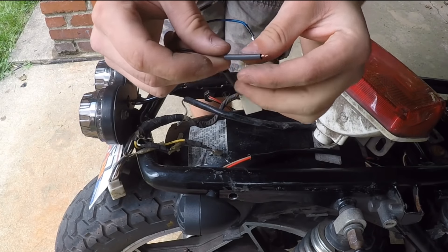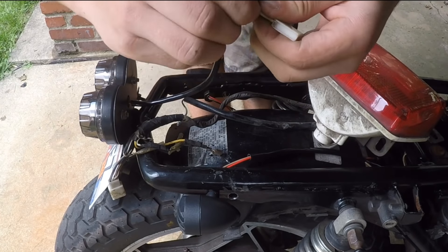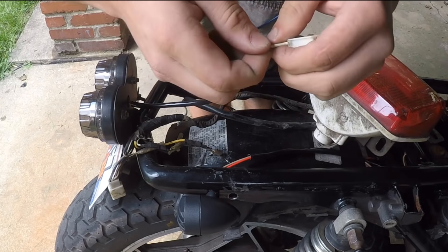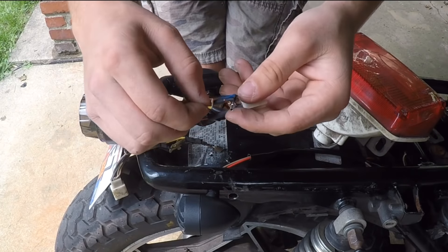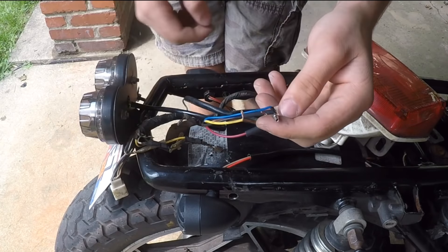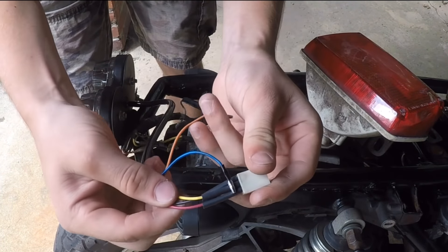Trial and error is not always the best way to do wiring — it is an easy way but you can pretty simply short something out or blow a fuse if you're just connecting random wires together. I wouldn't recommend that for anything other than a taillight or turn signals. You can also use the wiring diagrams to find out which wire goes to which — that's definitely the best way.